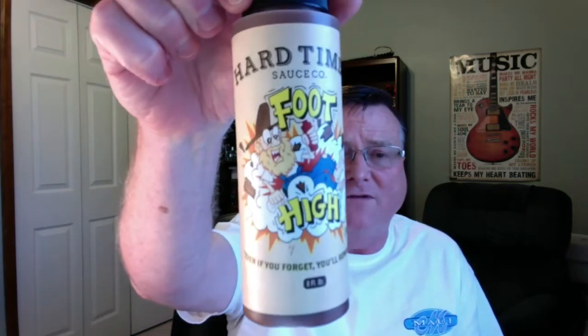Hey guys, how's it going? It's Bill Moore. Today I'm going to start reviewing a few different hot sauces for a company that's based in Portland, Oregon. There seems to be several really great hot sauce companies up there in the northwest, and this one is from the Hard Times Sauce Company.